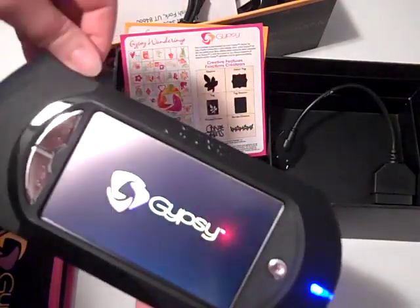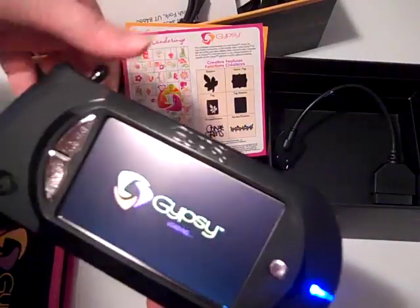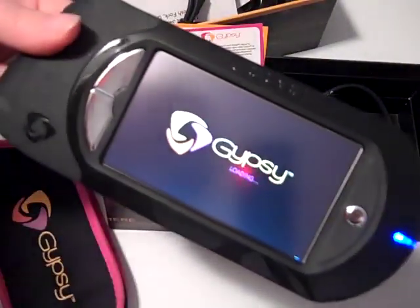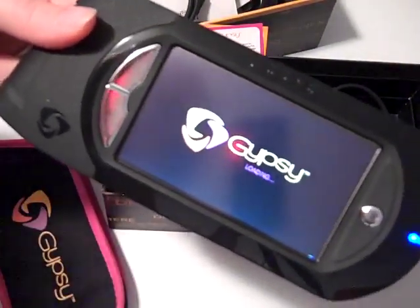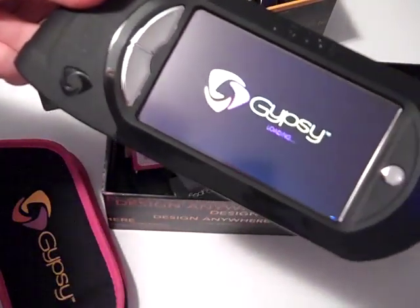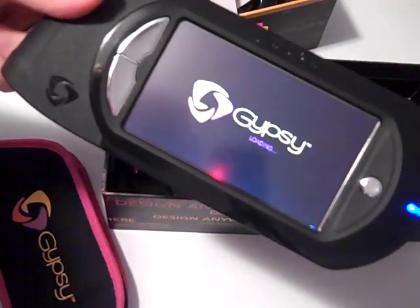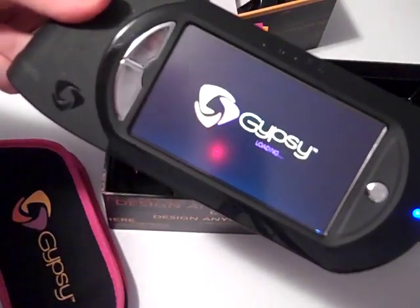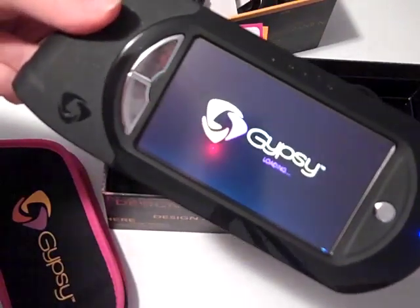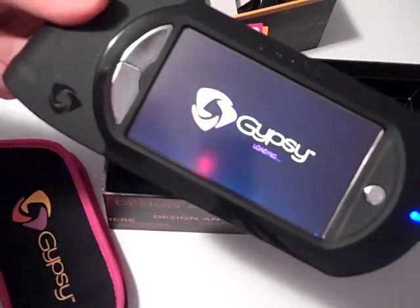I'm going to try uploading a cartridge just to see how easy that is. I've only seen videos from MyPinkStamper — she has videos on YouTube, and if you go to her website MyPinkStamper.com, she has about two or three videos now about the Gypsy. She got hers sometime last week, and it's been very educational watching hers.